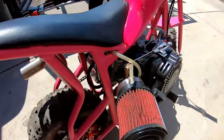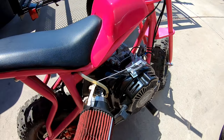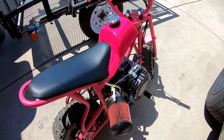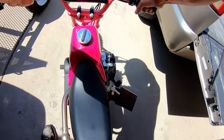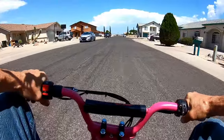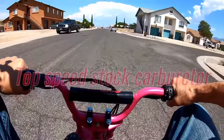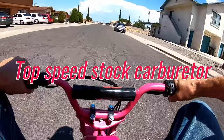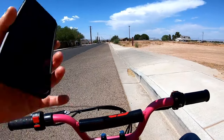I'm going to take this thing out for a top speed run right now with the stock jetted carb first, and then I'll do a back-to-back top speed run with the newly installed Mikuni carb to see if there's any kind of difference at all. Top speed run — stock carburetor.